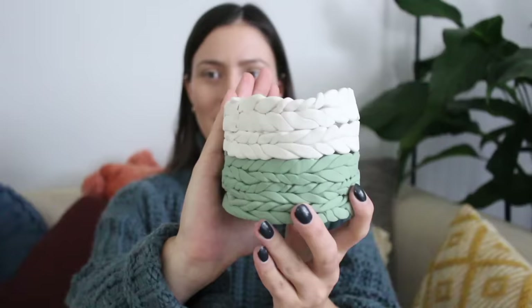This last planter is a kind of knit-textured looking planter. This one might actually be my favorite — it was really fun to make, although it's probably the hardest. For this one, all you're really going to need is the color of clay you're going to be using. I did half a light green shade and then half white. You'll also need a cookie cutter or a mold of some sort, and liquid clay for this. It's not strictly necessary — I chose to use it just because I was worried it was going to fall apart in the oven.